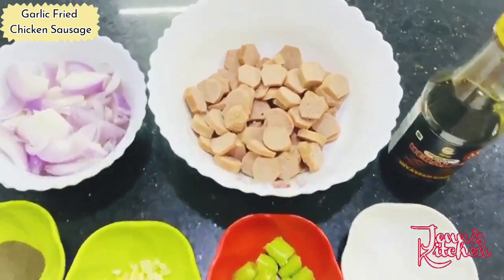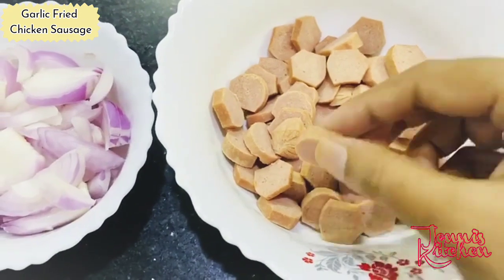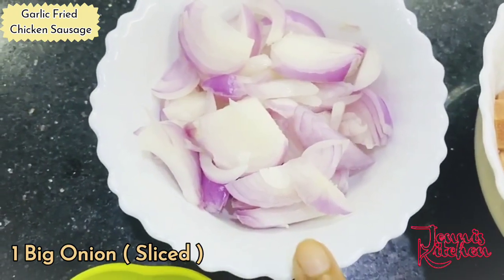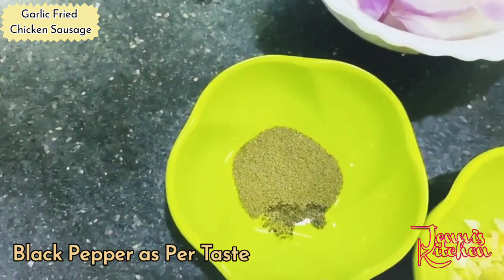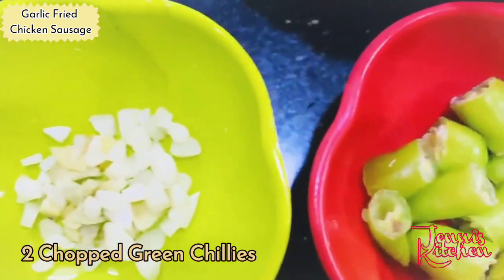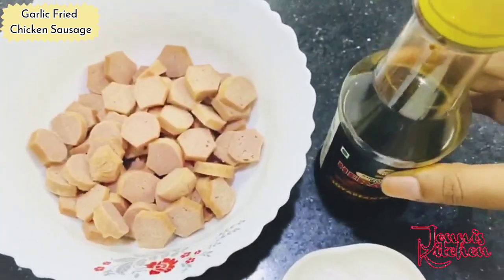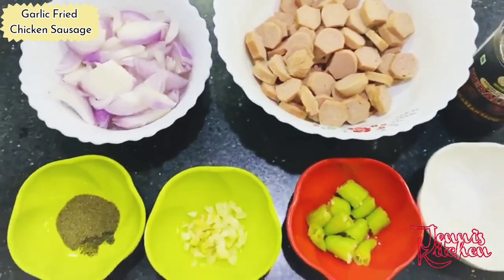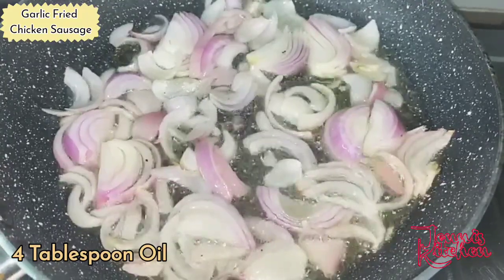Let me tell you what ingredients you need. I have chicken sausages cut into round pieces. I need one big onion, sliced. I need black pepper, two tablespoons. I need a good amount of garlic and a little less amount of chopped ginger. I have taken two green chilies, salt according to taste.